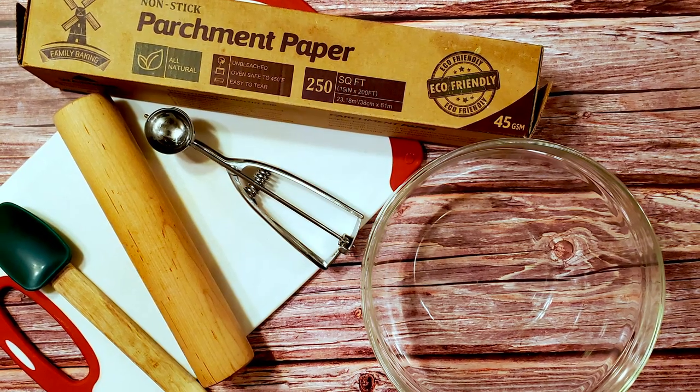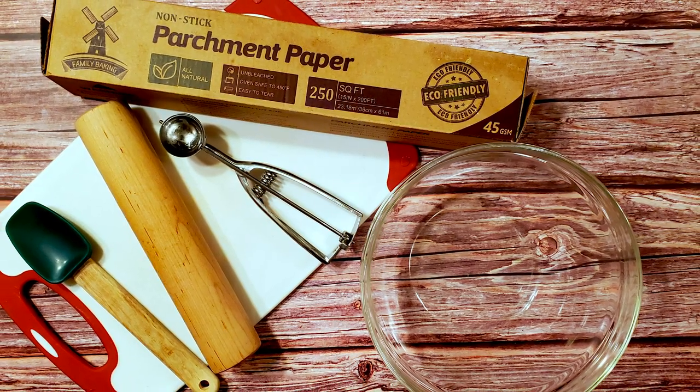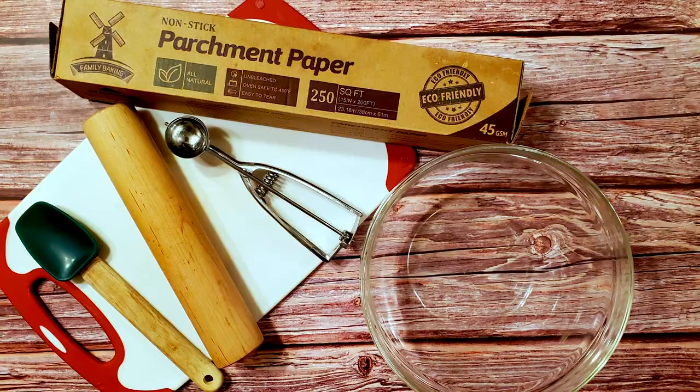I also used a large bowl, a rolling pin, a spatula, a scoop, a cutting board, and some parchment. Okay, let's make some candy.